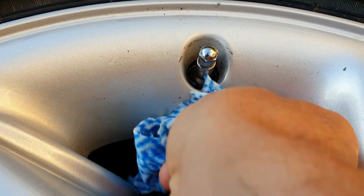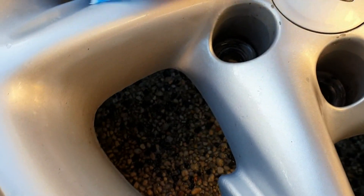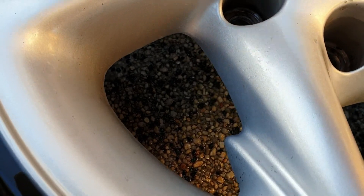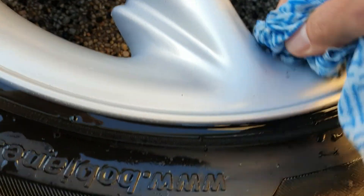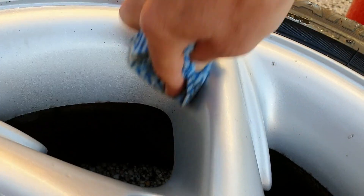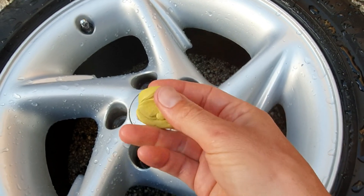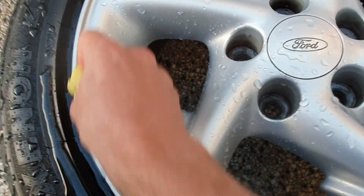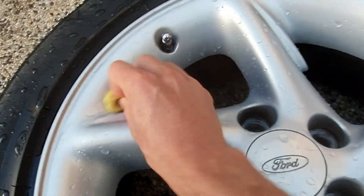And now the tar just comes straight off. And then finally, an old piece of clay bar — it's really good at smoothing the surface. We get those last little bits of tar and crap, leaving a really smooth surface.